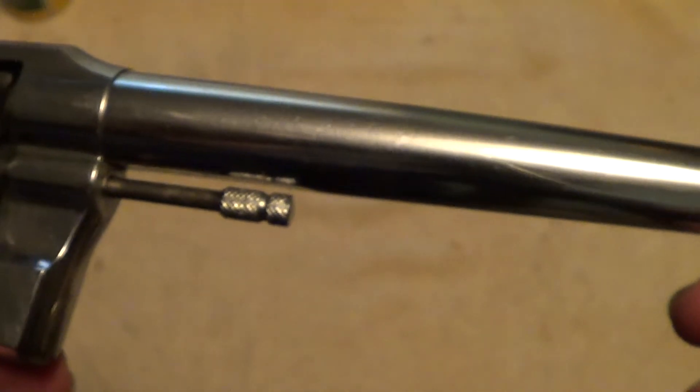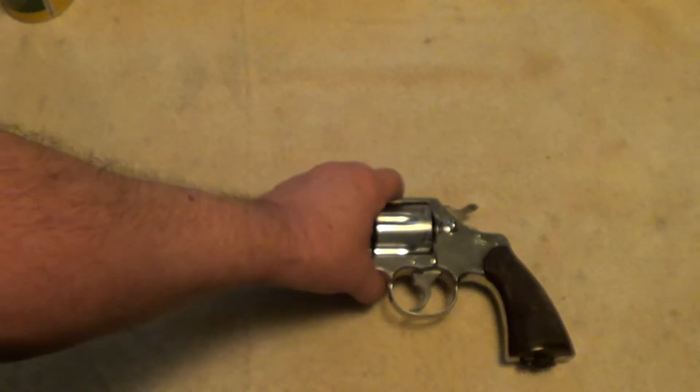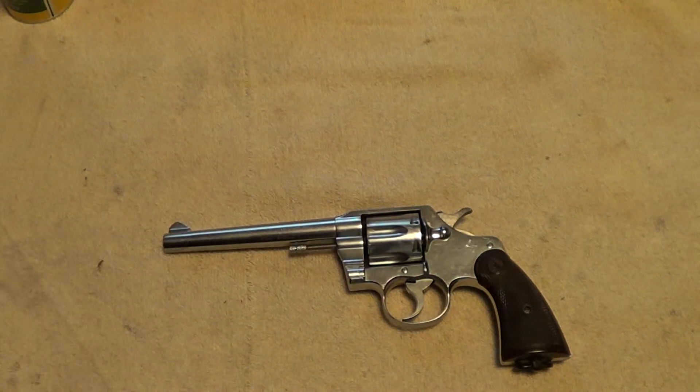There were also a lot of .22s made, and they were also made in .41 Colt and .32-20, and I believe there were even some made in .38 Smith & Wesson.